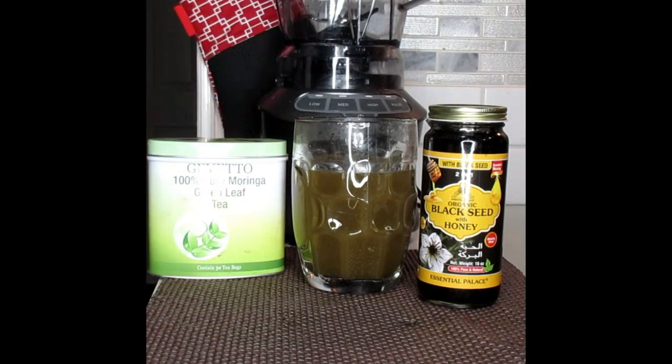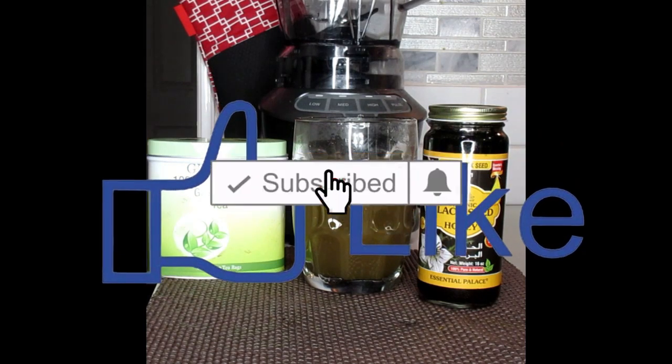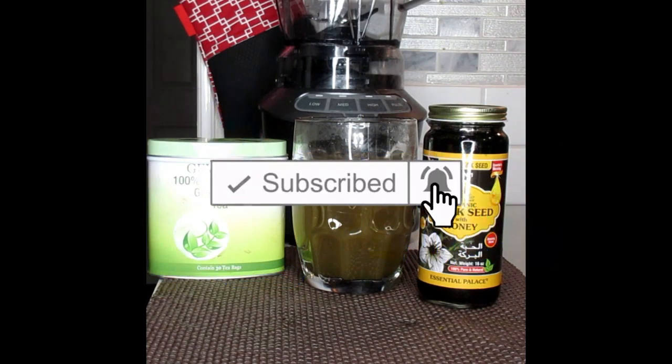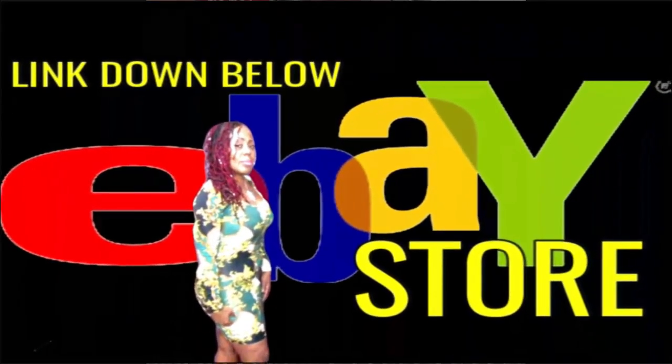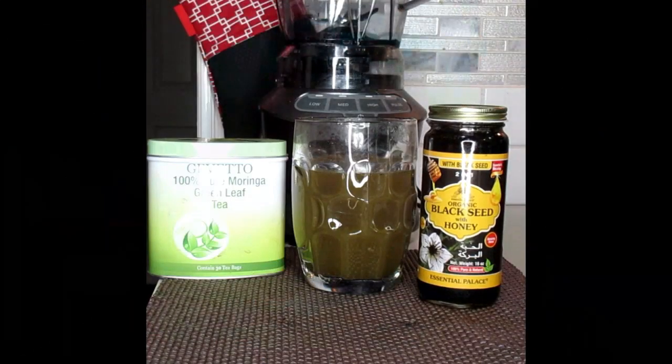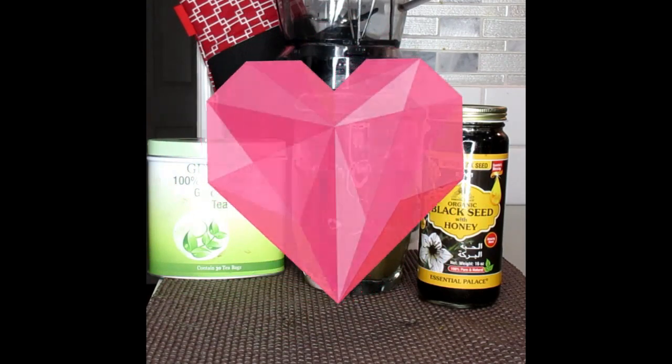Thank you so much for joining me on this wonderful video. Don't forget to like, comment, and subscribe down below. Check down below for the links for these wonderful items, as well as the personal and full-size blenders and the metal straws. And also for the black seed with honey — powerful, powerful, powerful. Also, you guys check my other channel out, Velvet Vlogs, where you will see hair care, skin care, beauty care, fashion hauls, vlogs, and more. You'll get all of that on that channel. And don't forget — your big sis and auntie loves you, and I will see you again in the next video.